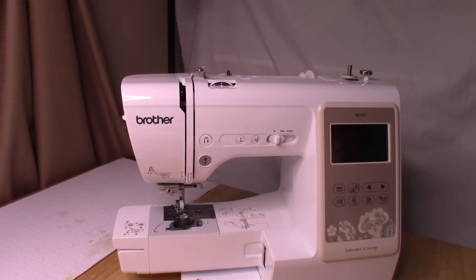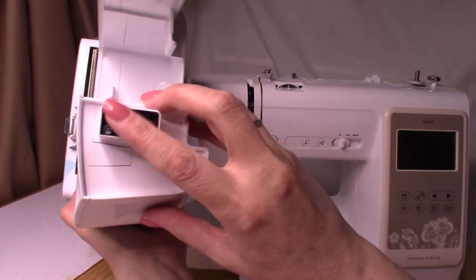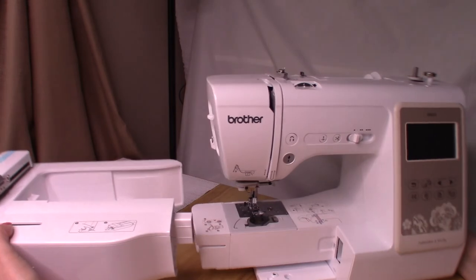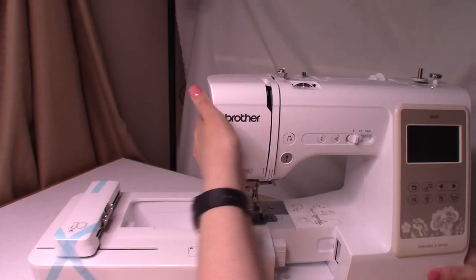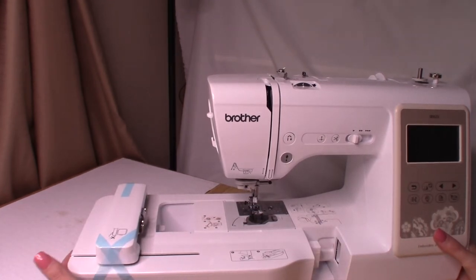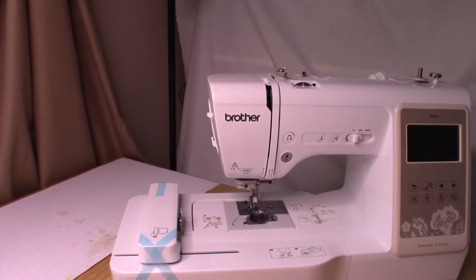The embroidery unit has a little lever on the back - you push the lever and pull it out to remove it. You slide the unit onto the machine, making sure it lines up with the power connection. It just clicks right into place. You don't need to squeeze anything - you push it on and it pops right in. So that's what the machine looks like assembled for the unboxing.